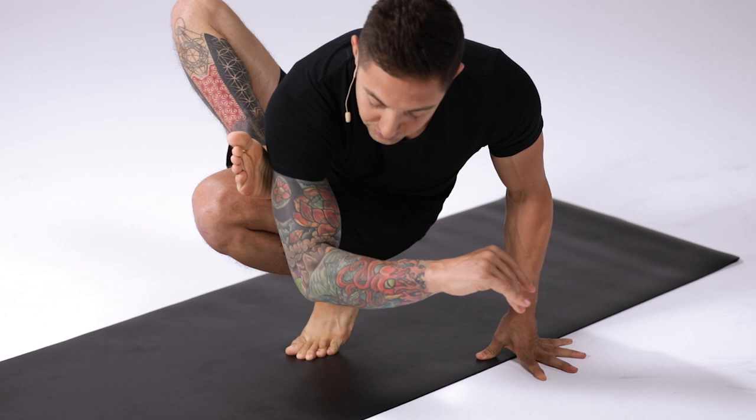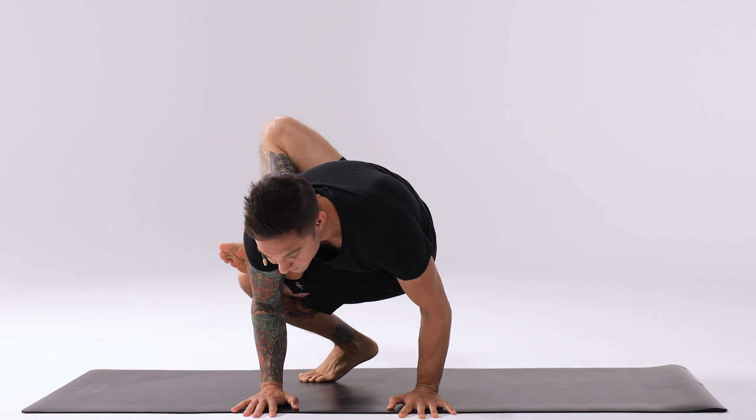Bring the right tricep into the instep of the right foot. Place both hands on the ground, shift forward where the arms create a shelf for you to balance on.